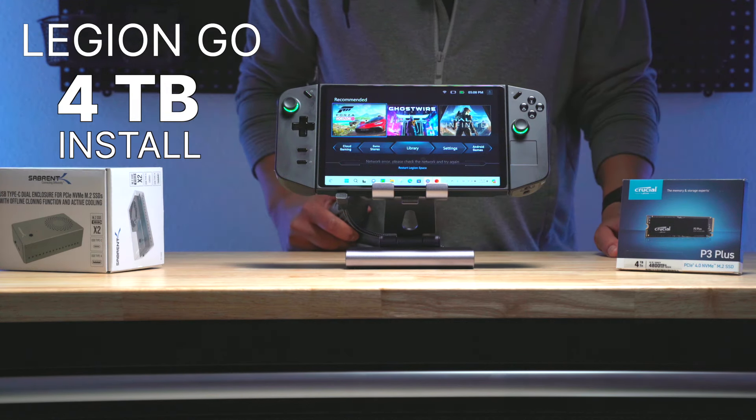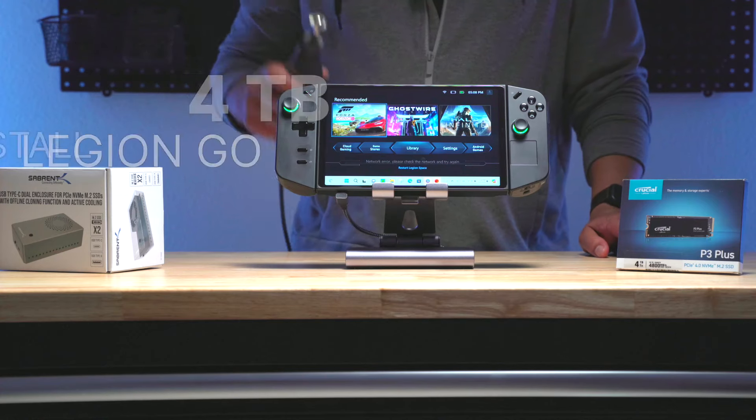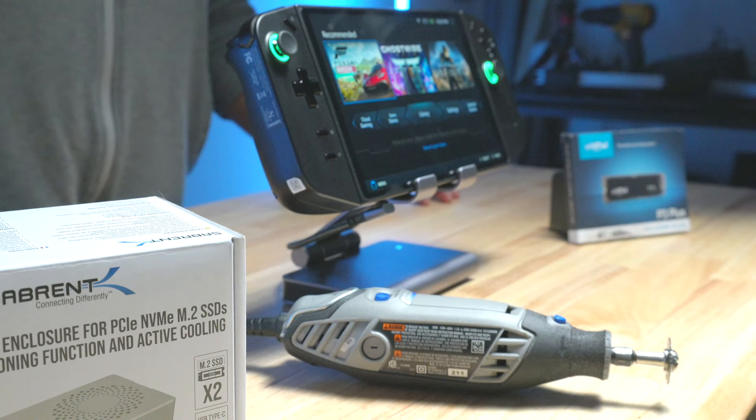Hello peoples, DigitalMouse here. I installed a 4TB SSD into my Legion Go, and yes, I did have to use a Dremel for this. And I did run into a couple of problems along the way.